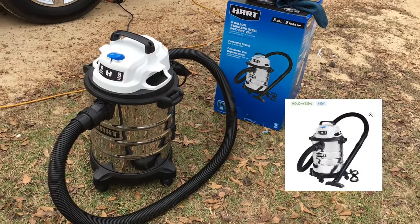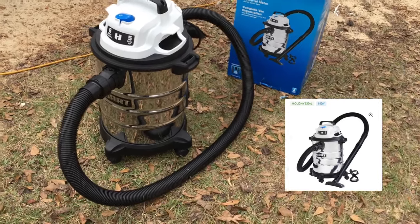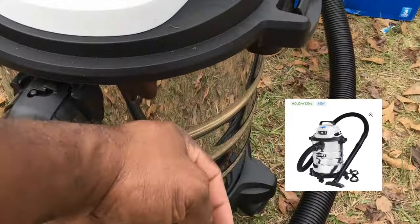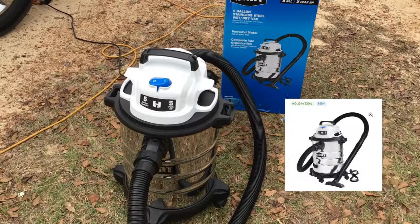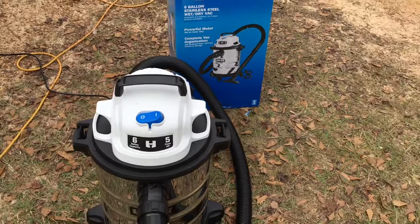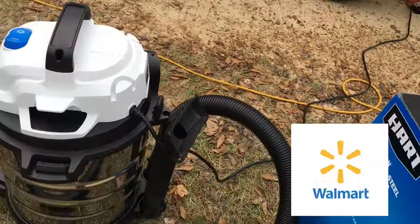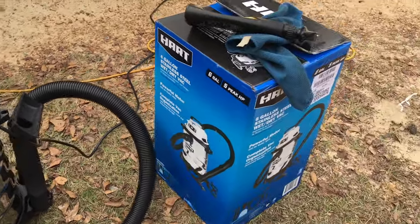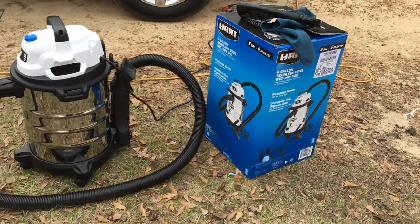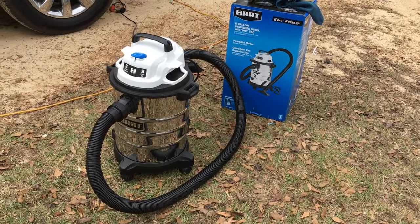For $29, if you don't already have a shop vac, this compares to the Stanley. Nice stainless steel construction, simple controls — you see the big on/off switch up there. You get two attachments and they ride on the back right there. You also get two hose extenders. Give it a shot — great product.